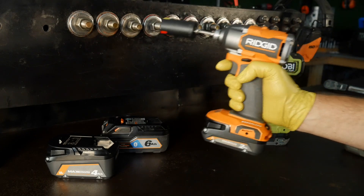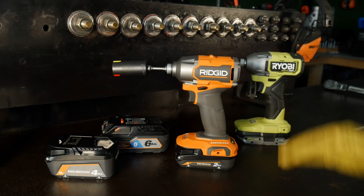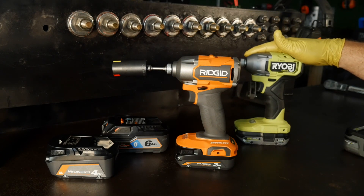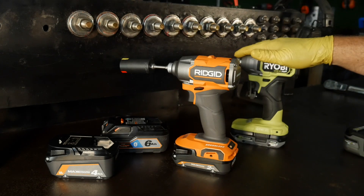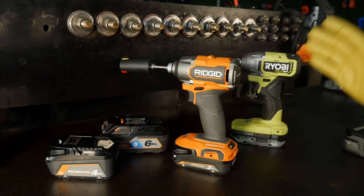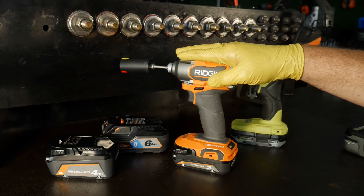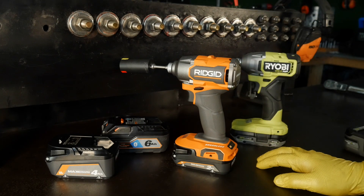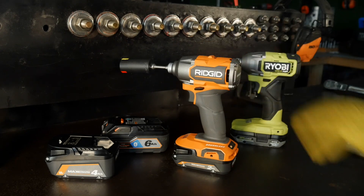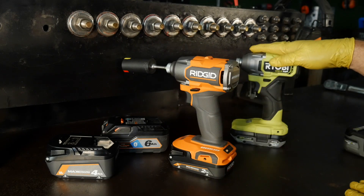We have the brand new Ridgid brushless impact driver due out in April 2021 and the new Ryobi HP impact driver, which is already released. The Ridgid is the three-mode driver and the Ryobi is single-mode, but both are still pretty equal: 2300 inch-pounds on the Ridgid and 2200 on the Ryobi, both with a max RPM of 2900 and 4000 impacts per minute.